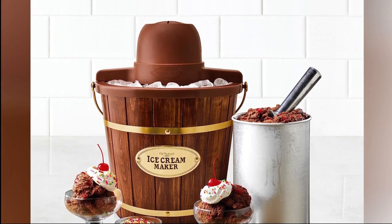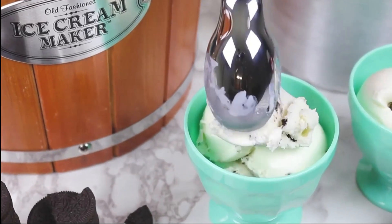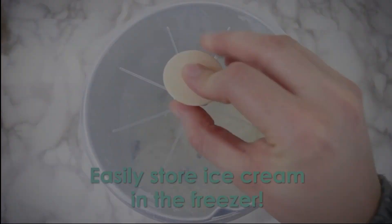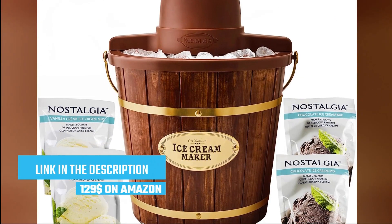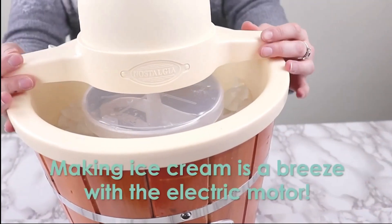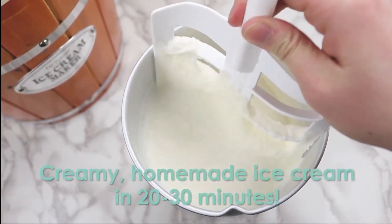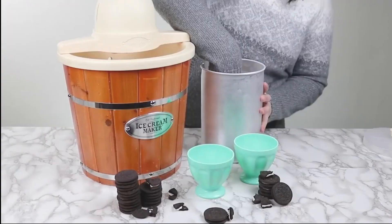The hand-crank operation adds an element of fun and nostalgia to the ice cream making process. Simply add your ingredients, assemble the machine, and turn the hand-crank. Enjoy the anticipation as you churn the mixture to creamy perfection. The ICMP400WD also features an easy-to-clean aluminum canister and a see-through lid, allowing you to monitor the progress of your ice cream. It's designed with convenience in mind, making it a user-friendly choice for ice cream enthusiasts of all skill levels. Whether you're hosting a backyard barbecue, planning a birthday party, or simply want to enjoy homemade ice cream on a hot summer day, the Nostalgia ICMP400WD is the perfect companion.